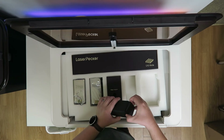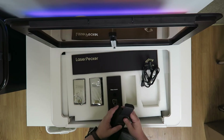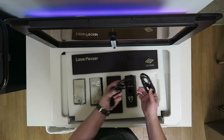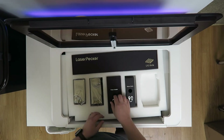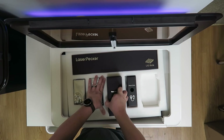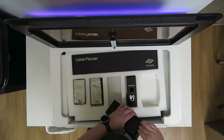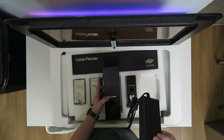There's a power cable — I got the US variant — a USB cable, and a power adapter. It's pretty chunky.